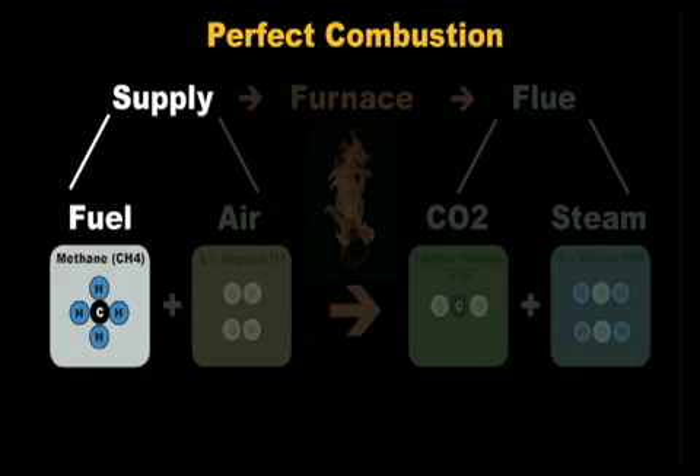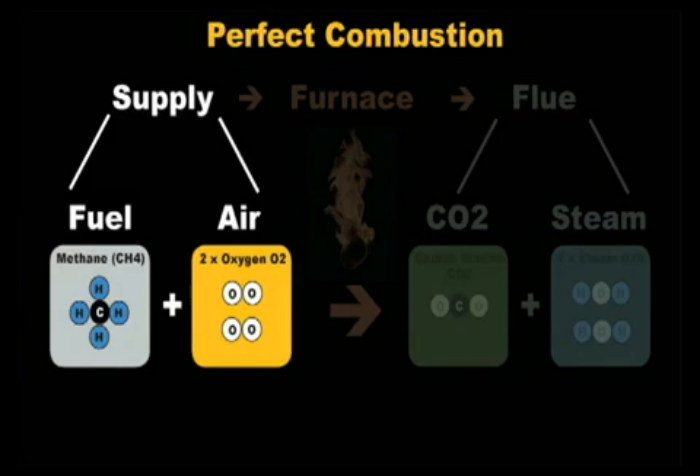Let's go over what combustion is and how it works. Combustion occurs when fuel and oxygen are heated enough to create rapid oxidation — a chemical reaction that creates heat and light, also known as fire. Here's an example of the combustion of methane, the fuel in natural gas. One molecule of methane is made up of one carbon atom and four hydrogen atoms. Oxygen makes up 20.9% of the air we breathe, and one oxygen molecule is made up of two oxygen atoms. There are two oxygen molecules in the yellow box, each having two oxygen atoms.